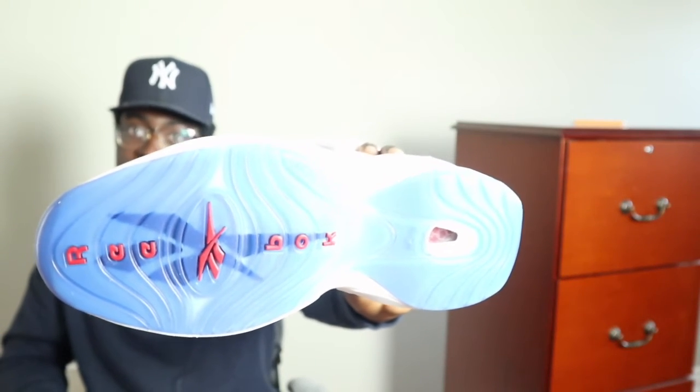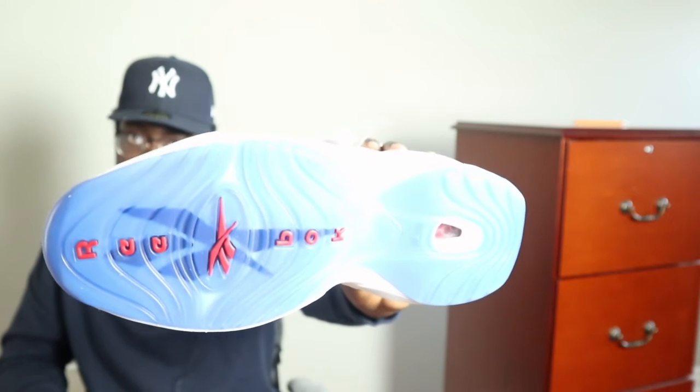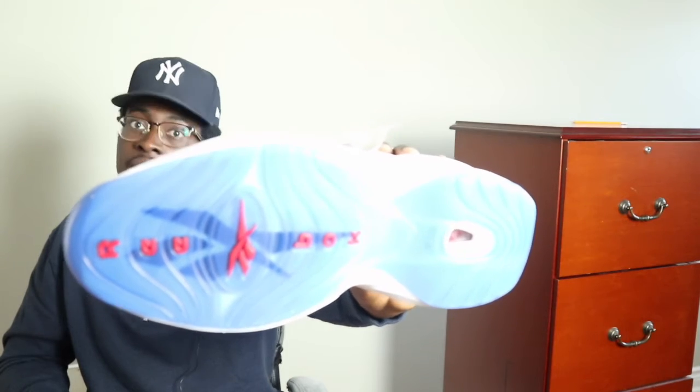My brother was fortunate enough to get it. He likes the shoe. He says go true to size — he wears a 12. Shout out to the VA natives: Pharrell, The Neptunes, Timbaland, Chris Brown, and obviously the legend AI himself. The shoe has an icy bottom which looks pretty crisp, and these are the bubble details on the tongue. It's a very clean shoe.